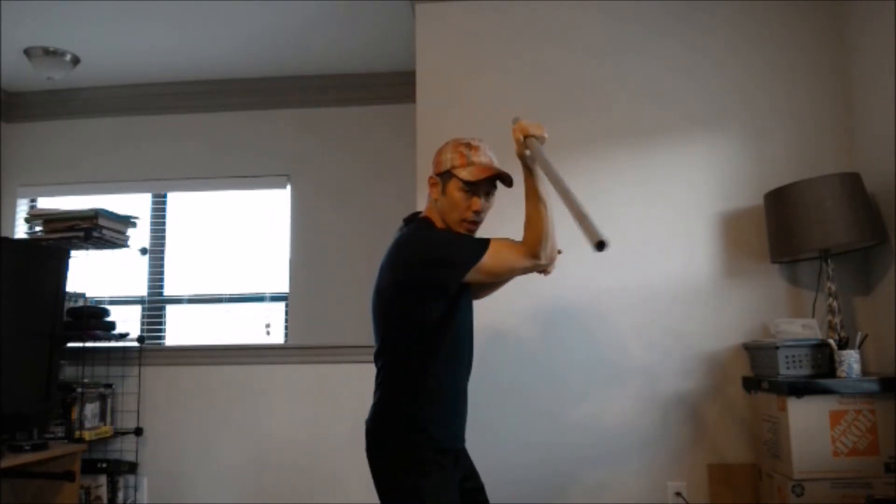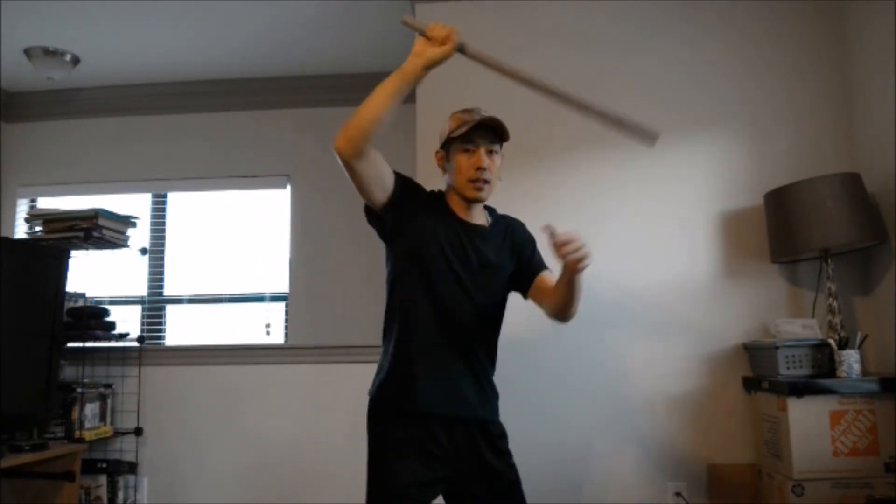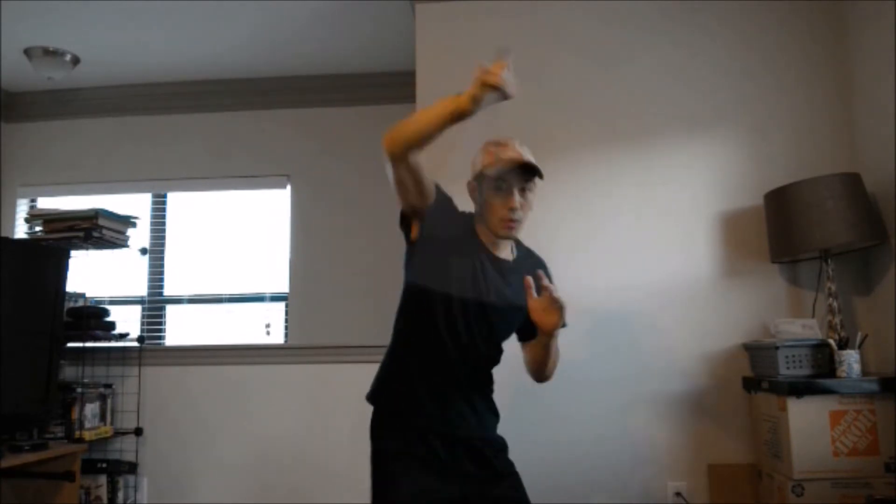You could start from coming in from over here this way, and then this is the second motion. So it goes one, two. Or you could do the other way where you start off going outside, and then you come to the inside. So you go one, two, one, two.